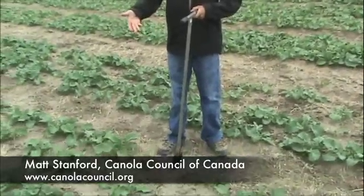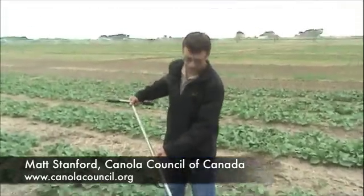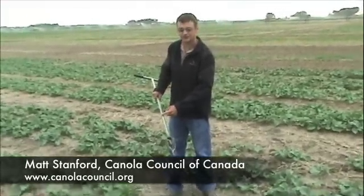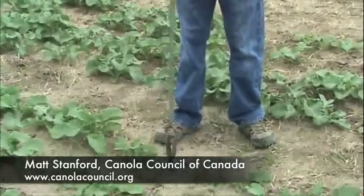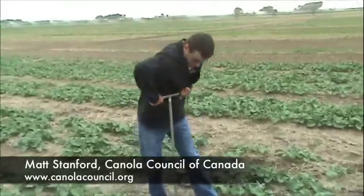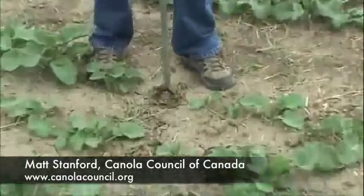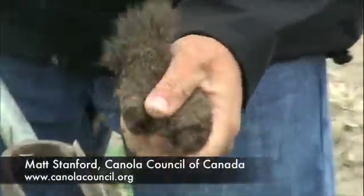This is a good tool — this is our soil logger that we've got here. What you can do is take a marker and mark six-inch increments on here. Essentially what you do is push firmly down and screw it into the ground until the open end bottoms out and it's full of soil. You pull it out, and you can see that this is fairly dry here.